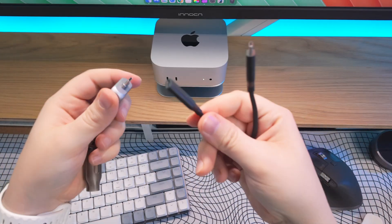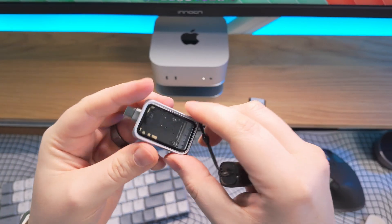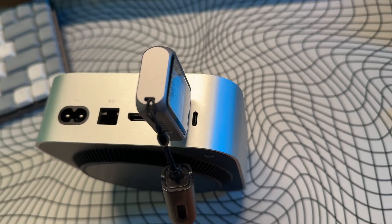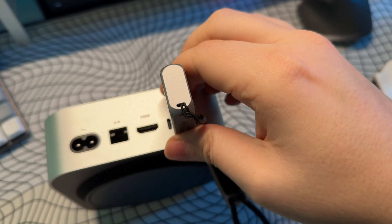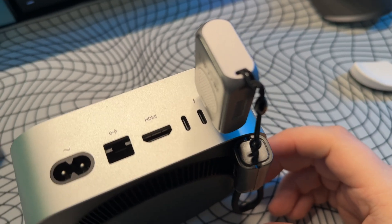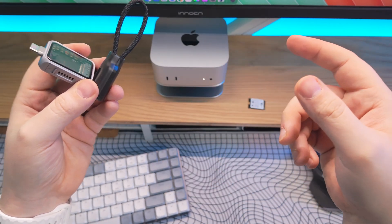The reason this is important is if you're plugging this NVMe enclosure into the back of your M4 Mac Mini — because the Thunderbolt 4 or Thunderbolt 5 ports are so close together and this is a little bit thicker — if you plug it into the middle port, you'll block the two ports on either side, and if you plug it into either side port you'll block the one next to it. That's why the extender cable comes in handy: it's nice and thin, so you can plug it in without blocking another port.